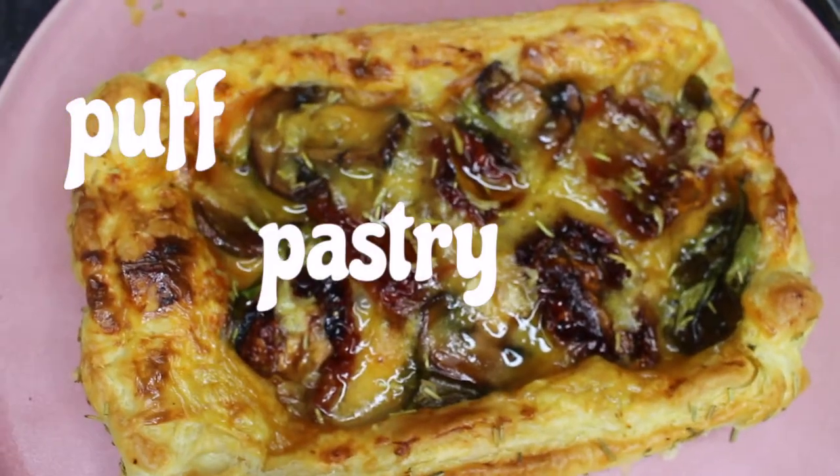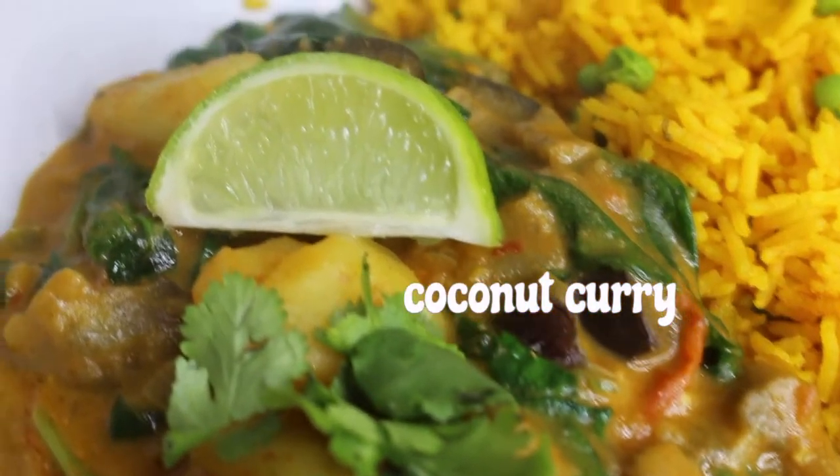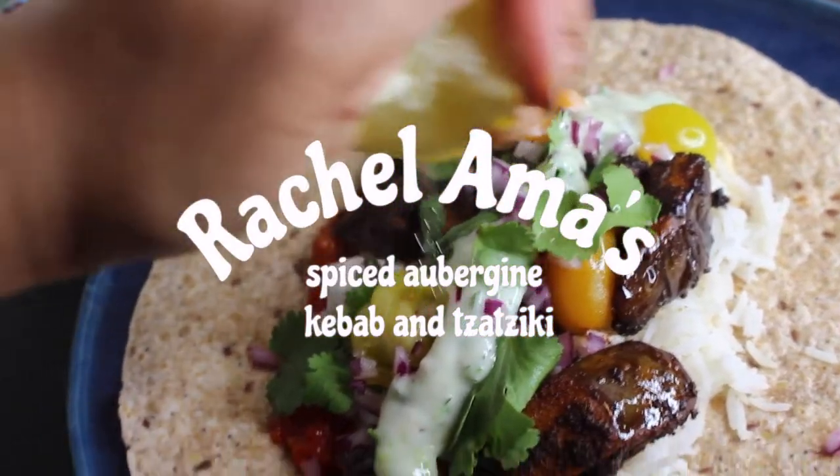Hello everyone and welcome to Vegan Region. My name is Vee. I love a lot of vegan things but mainly food.